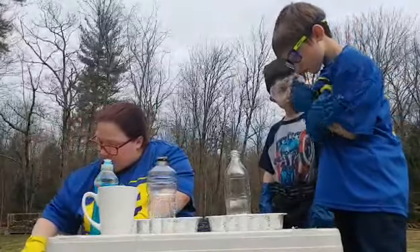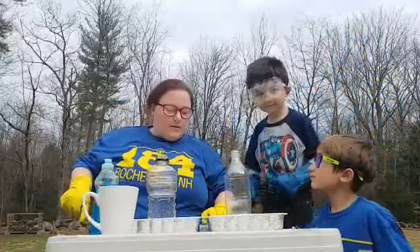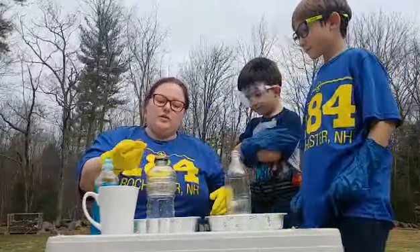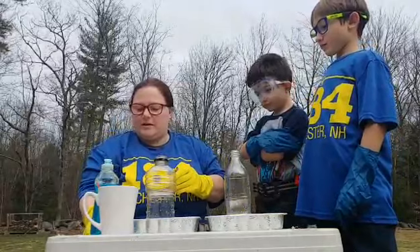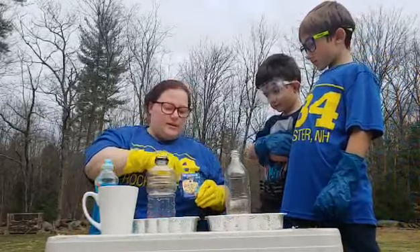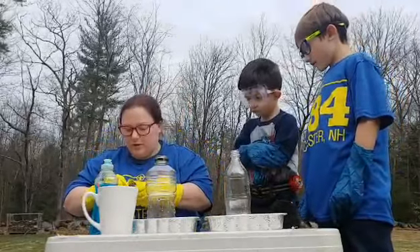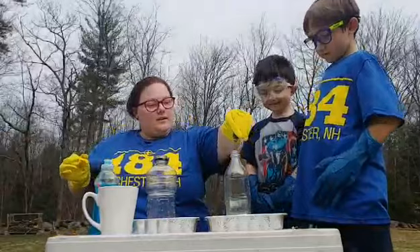Now with the yeast, you add a tablespoon of hot water to a tablespoon of yeast. Travis, for your bottle what color would you like to use? Red. You can do a few drops of food coloring in here — it's okay if you get it on the outside of the bottle. Gently swirl that one around. And Easton, what would you like? Green. The one with the green top is green. Thank you Travis for your help.